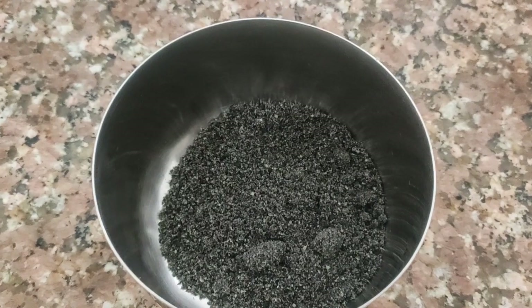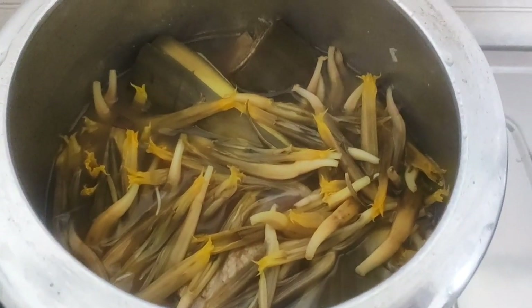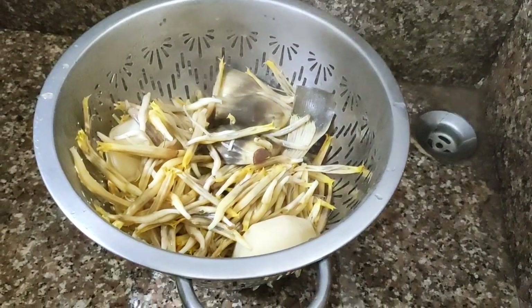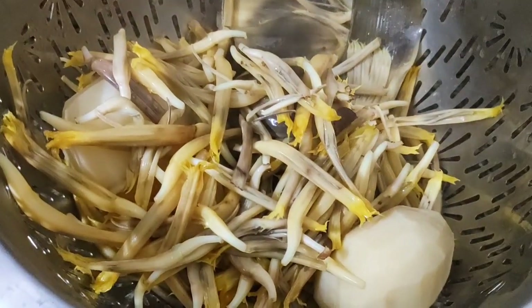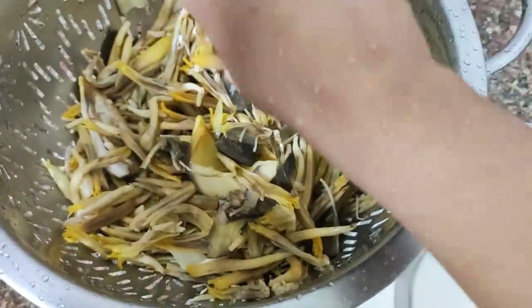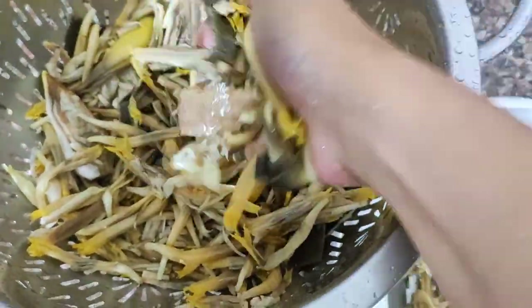Here I have some black sesame seed powder. After two whistles we can open it, drain out the water, and don't forget to squeeze out the remaining water.